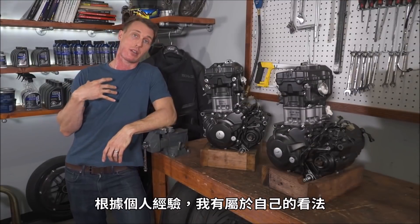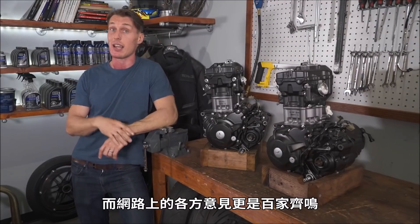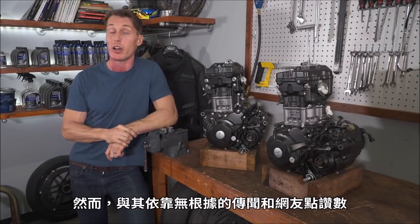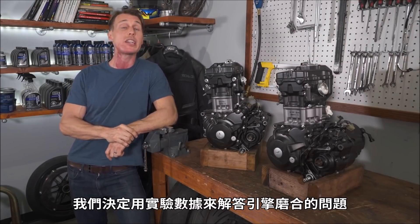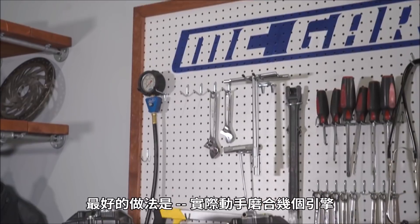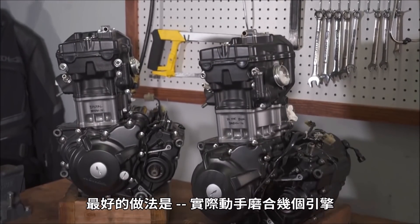I have my own opinion on the matter based on personal experience, and there are certainly a lot of opinions out there on the internet. But rather than relying on anecdotes and upvotes, we decided to answer the engine break-in question with hard numbers. And the best way to do that? Break in some engines.